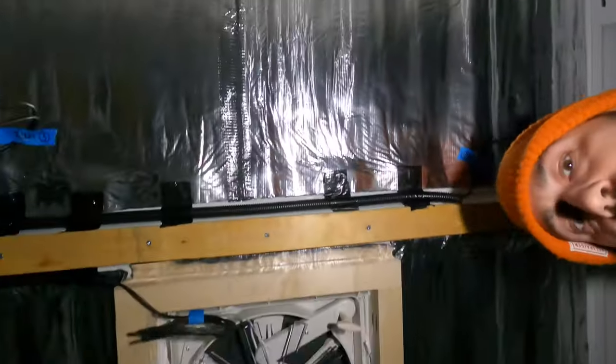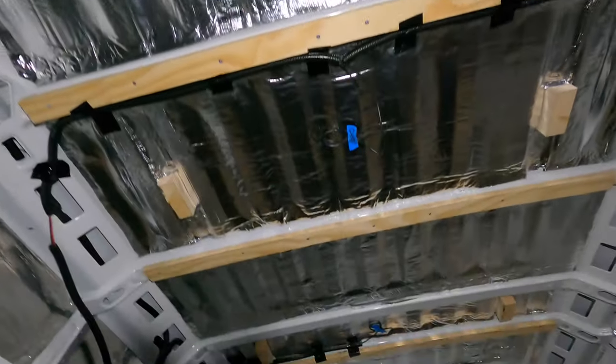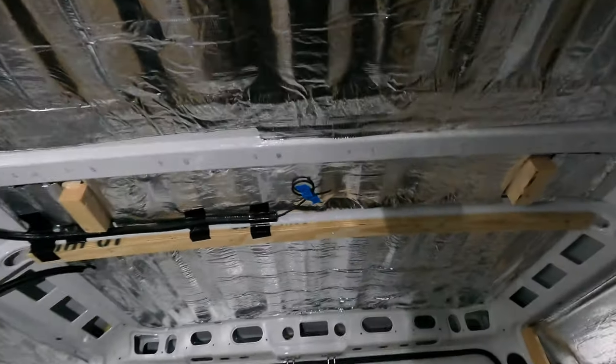We also now have battens everywhere to mount things to the ceiling.